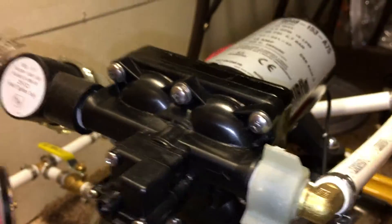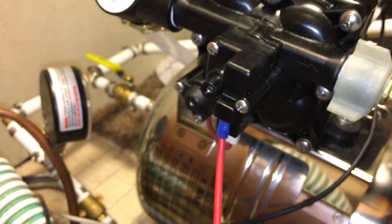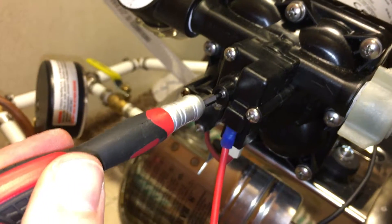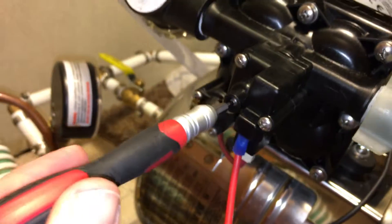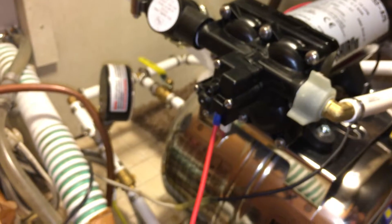Now the instructions go into all this business about making sure you have a qualified professional making adjustments to the pressure regulator switch, but they don't actually give you instructions for how to do it. So I just took this hex driver, stuck it in, and turned on the pump until pressure got up to where I needed it, then I used this to turn the screw until the pump shut off.